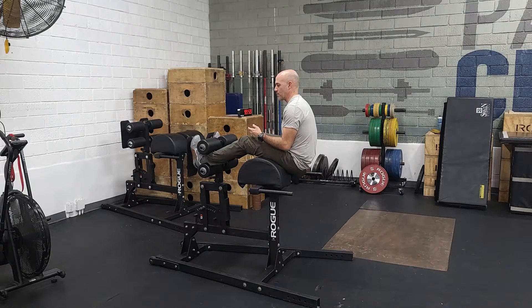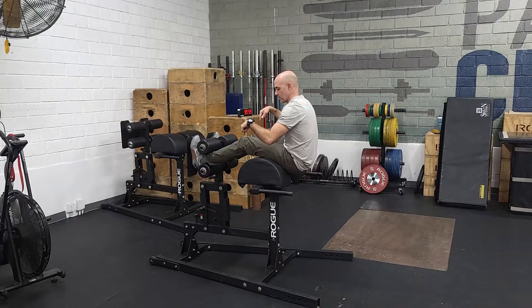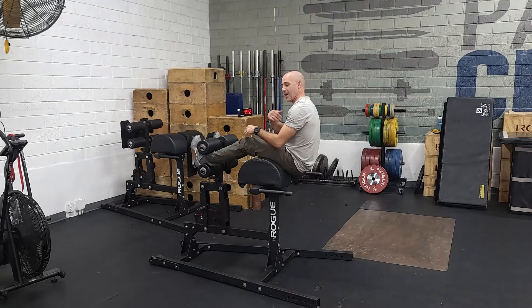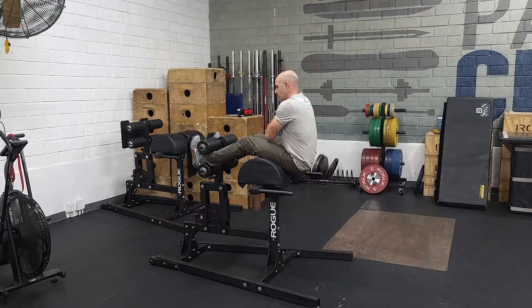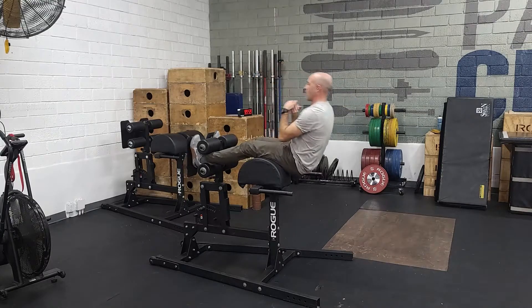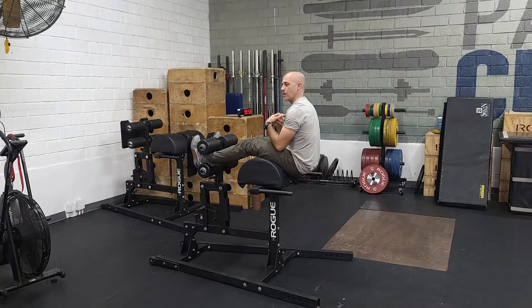People think about this in different ways — some think about kicking the metal reaching out, some think about driving their knees down. Whatever it is, that's the movement: the flexing of your quad as you sit up drives it. To start, do hands across the chest, come just past parallel and feel the timing of locking the knees to help drive.